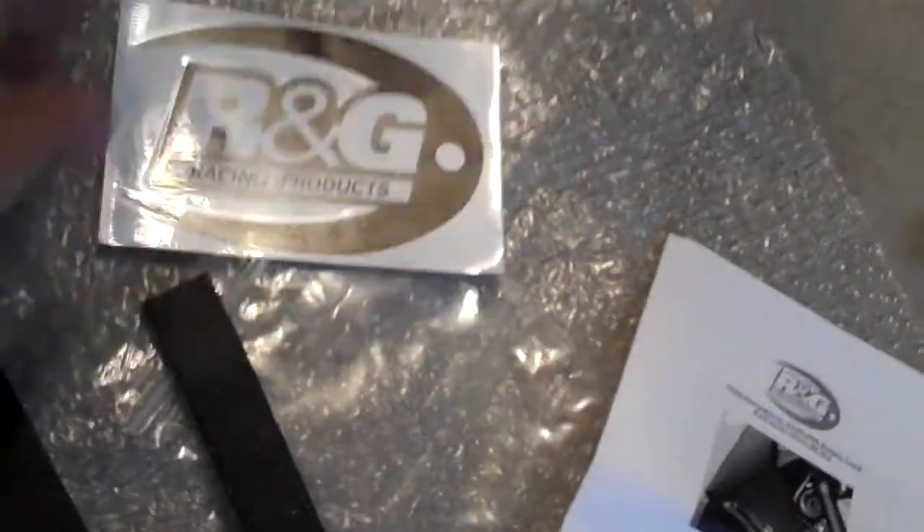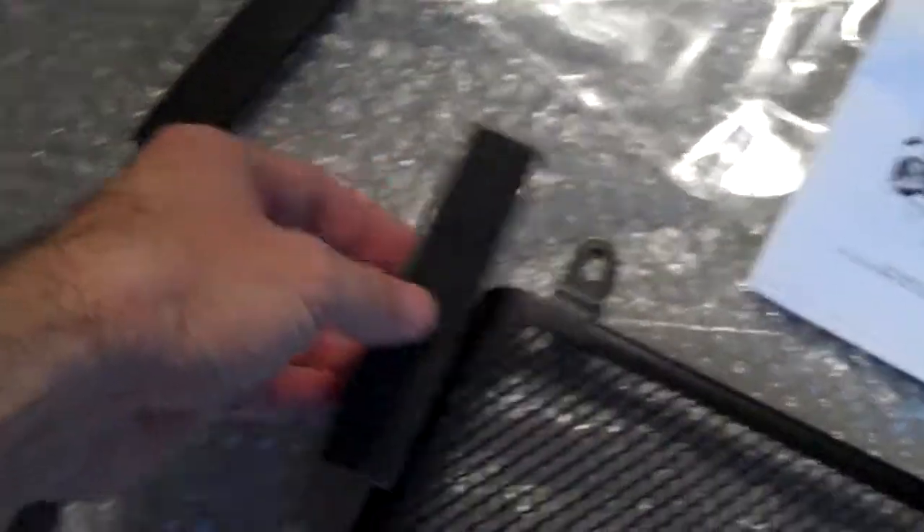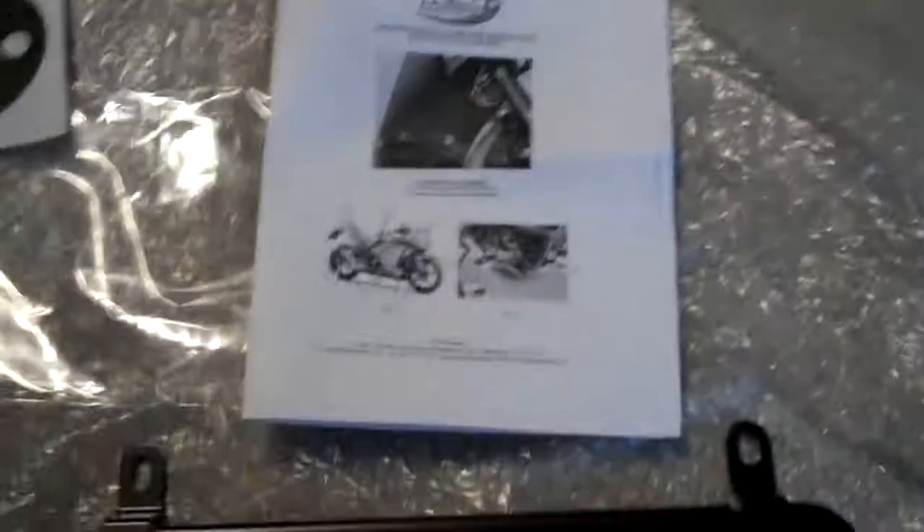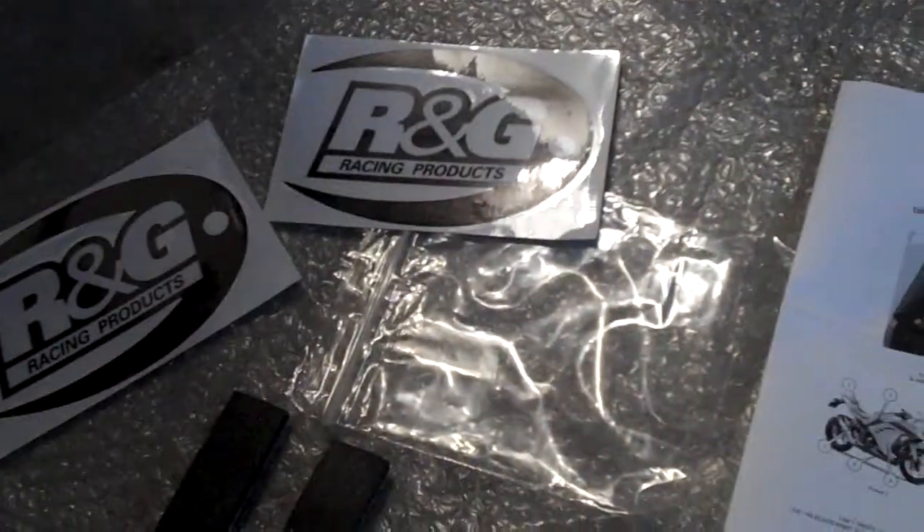It also came with a couple of decals — a couple of RNG racing decals. There are a couple of pieces of foam here and I'm not sure exactly where they go, if they go underneath or up the top. I haven't quite read the instructions fully yet. It came with an instruction manual — just a couple of pages of photocopied paper in a few different languages. I've scanned that, all came inside that little plastic bag there, and I'll put that up so you guys can see it as well.